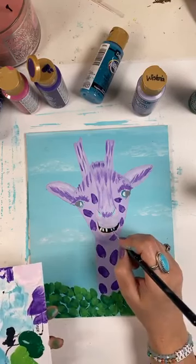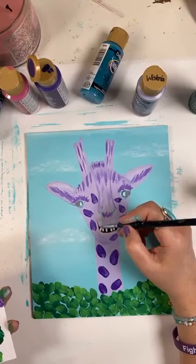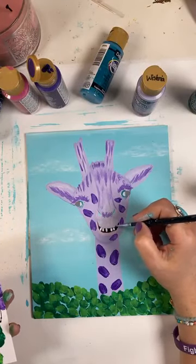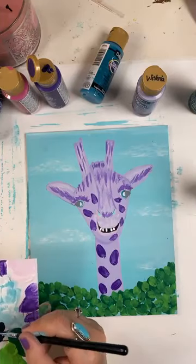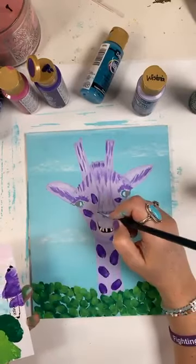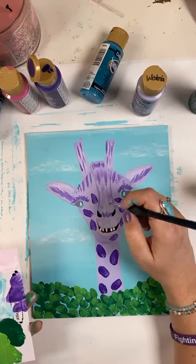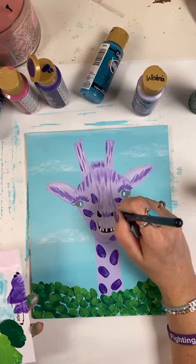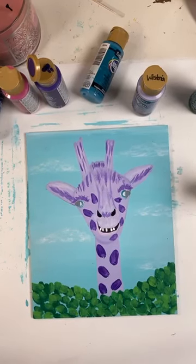I'm just going to come over those little teeth with the white. I'm going to take a little wisteria and be sure that I come all the way down to that mouth right in here. We're also going to take that black and put it in the nostrils. His mouth cracks me up. A little leaf or two hanging out in his mouth would be cute — that's a good idea. Yes, it takes a little bit, but it comes together. Thank you guys, I'm glad y'all enjoyed this.